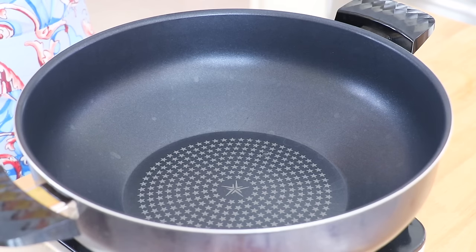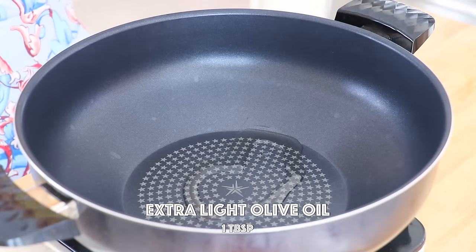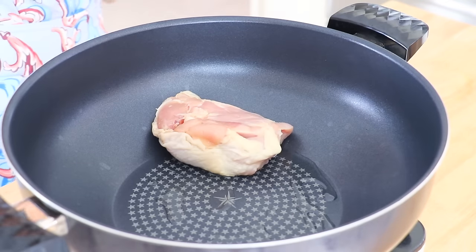In a pan over medium-high heat, we're going to add about 1 tablespoon of light olive oil. You can also use other types of high smoke point oil. Place the chicken in the pan.